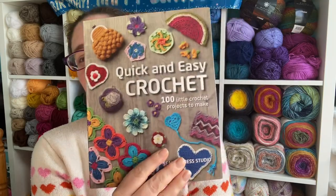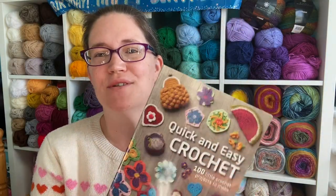Hi guys, Sam from Manfred Makes. Earlier in the week I showed you a yarn haul that I got from The Range, which is exclusive to the UK, and within that yarn haul you saw me show you this book. So I thought we would take a minute and have a closer look.